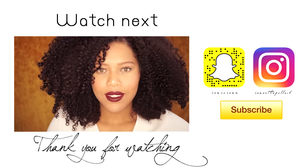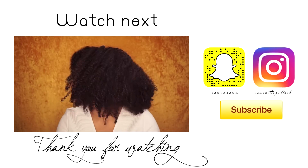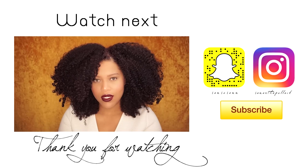You can also click the link on the screen to see this video next. I hope you enjoyed this tutorial and I hope you've learned something new. Until the next time. Bye!